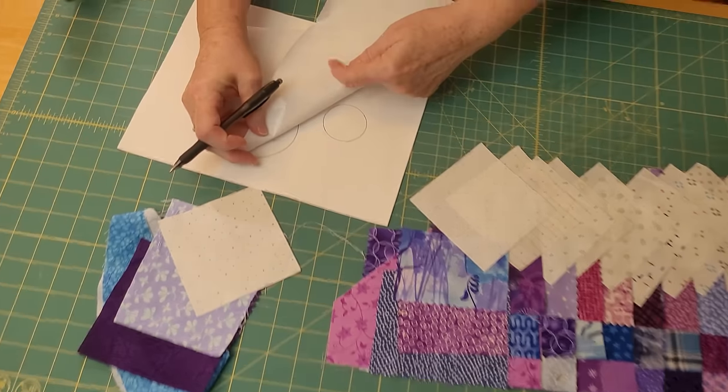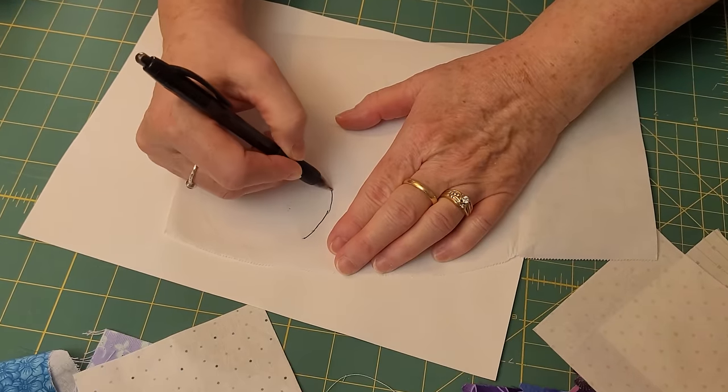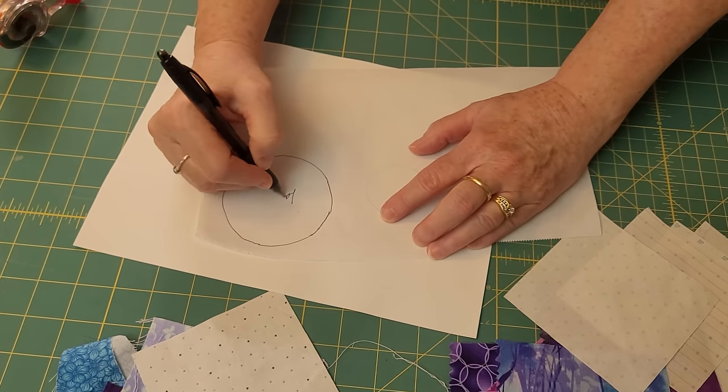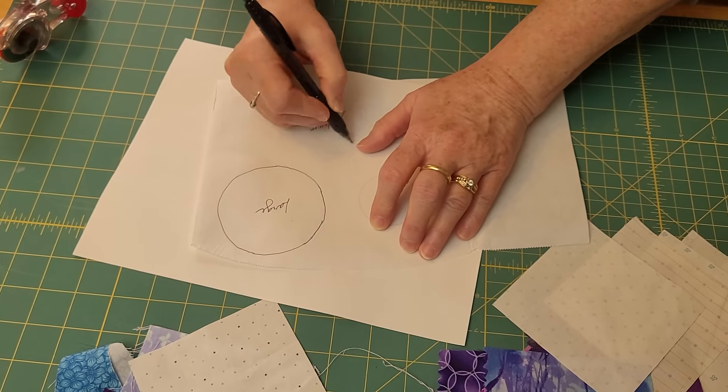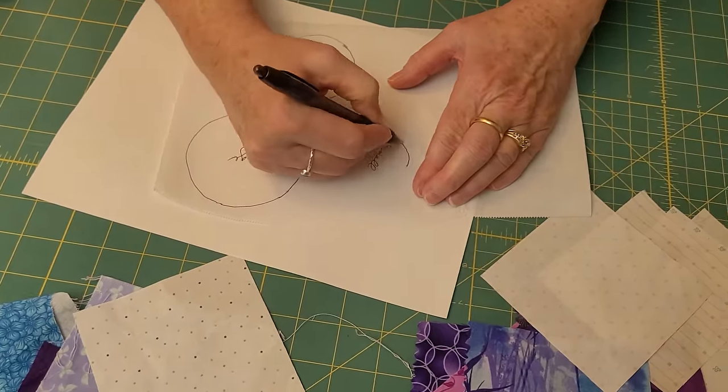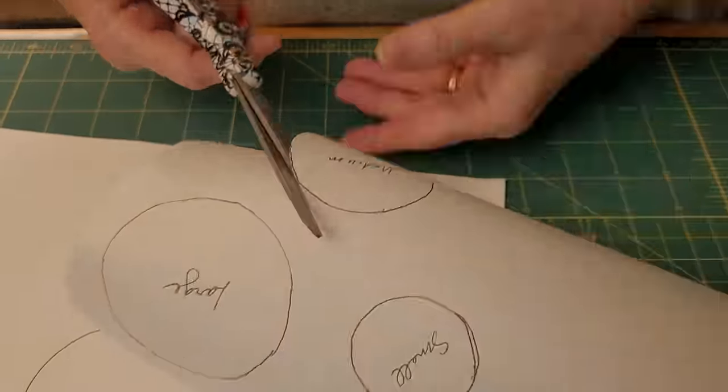We have a free PDF pattern available that you can use. The first method — I personally like the second method better — but it depends on your brain; different brains like different methods. So I'm going to show you both methods so you can choose which one you like.